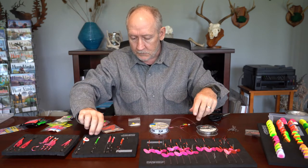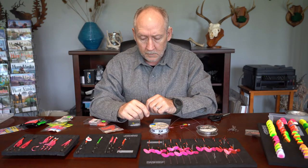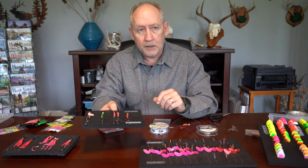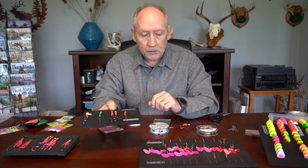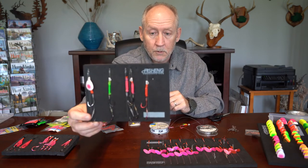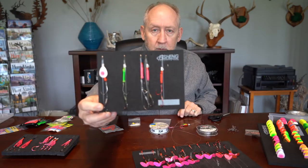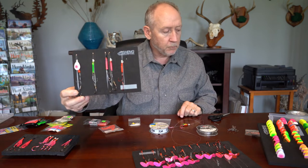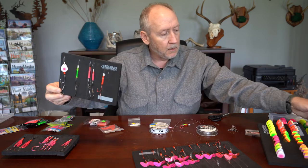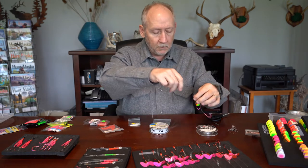When I tie these up in advance of fishing — let's say I'm going to Seward to troll at the head of Resurrection Bay when silvers start ganging up outside of town — I'll tie a bunch of these up in advance and put them on a leaderboard without blades on them. The reason is I don't know for sure what color I'm going to be using until I get there, so I'll rig them up with no blades, bring my blades with me, and make my selections on the water.